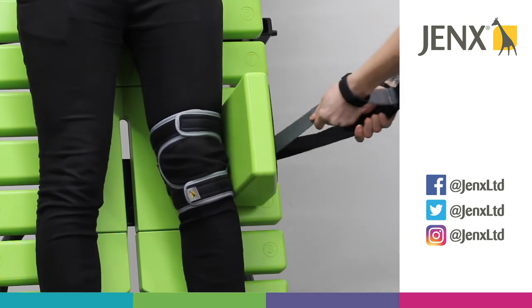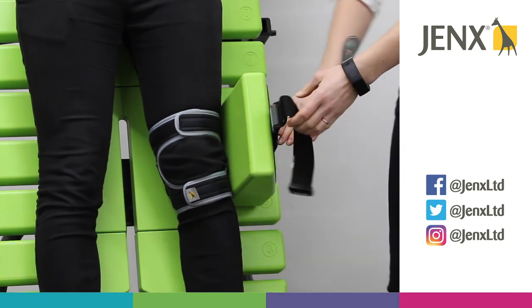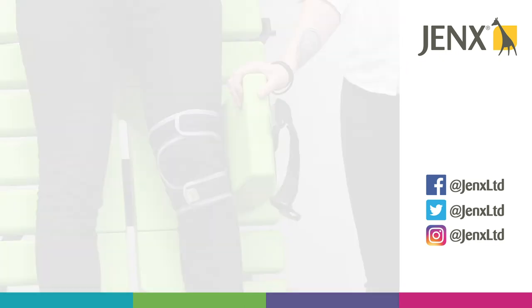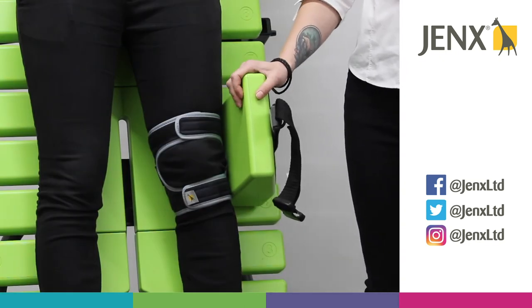Once we have a neutral position, secure the straps together and secure the strap to the side of the pad. These positioning straps offer gentle pulls into rotation and can be used with the utmost care.